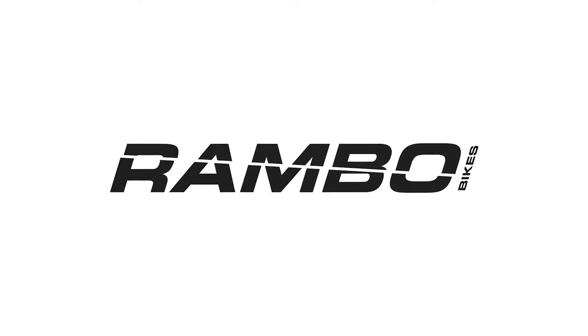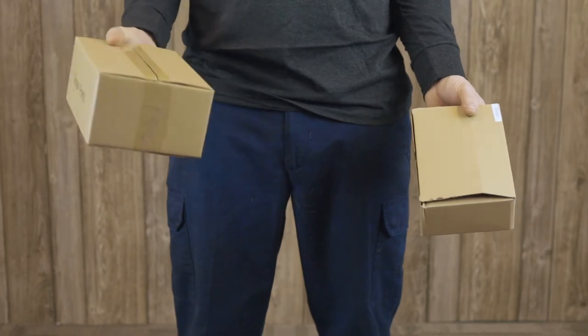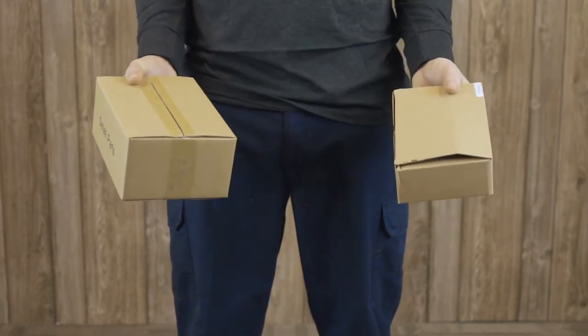Hi, I'm Eric with Rambo Bikes and I'm going to show you how to build your Rambo bike. This is the box your Rambo bike will come in. Inside this box are two smaller boxes, one containing your charger and the other containing the pedals, manual, and reflectors.